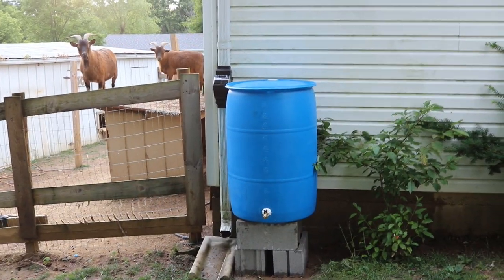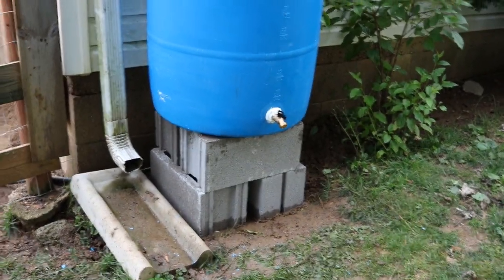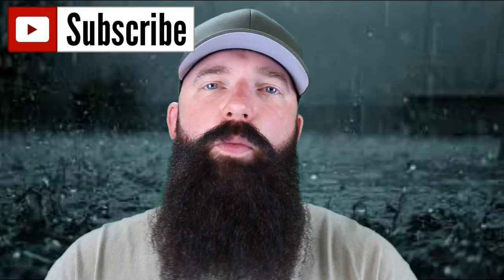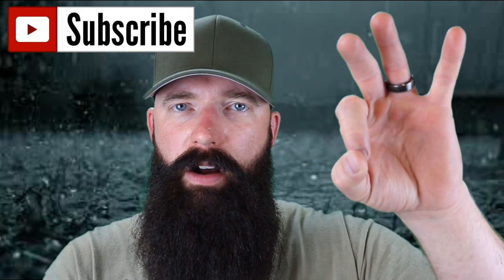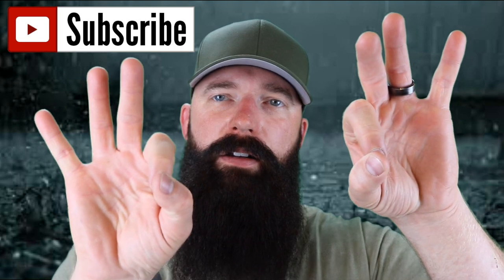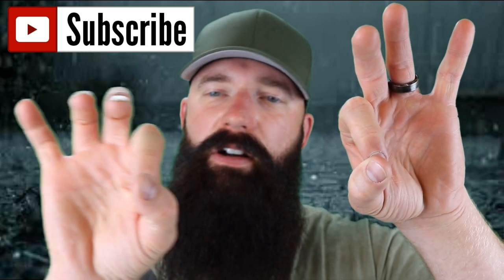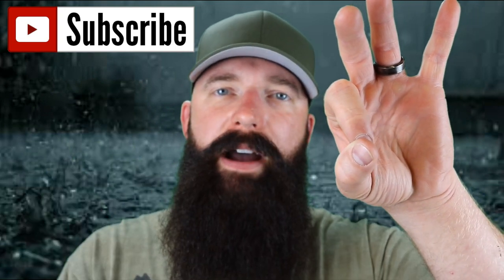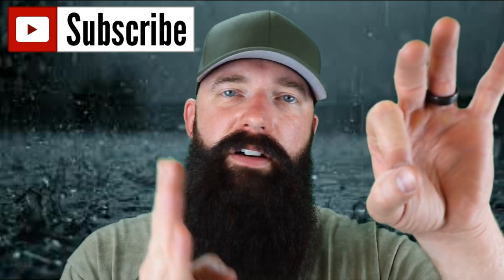There it is — final product. You can see how it's elevated, so if you want to fill a five-gallon bucket, goat buckets, whatever. I forgot to add one thing to the barrel: where the line comes in and lets the water in, on the other side of the barrel just below it, you want an overflow — same size fitting — that leads somewhere the water can drip out when it gets full. It got dark, I couldn't film it. Sorry guys. Make sure you put an overflow.